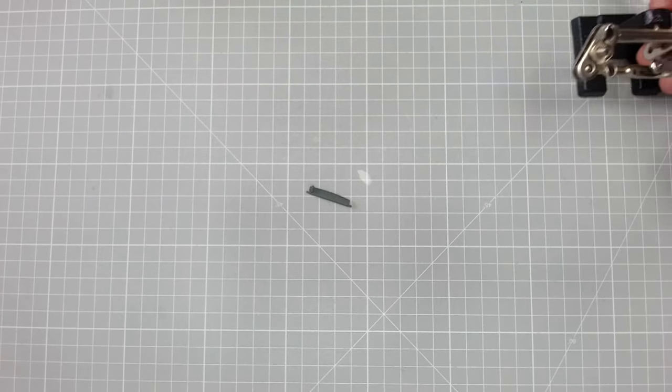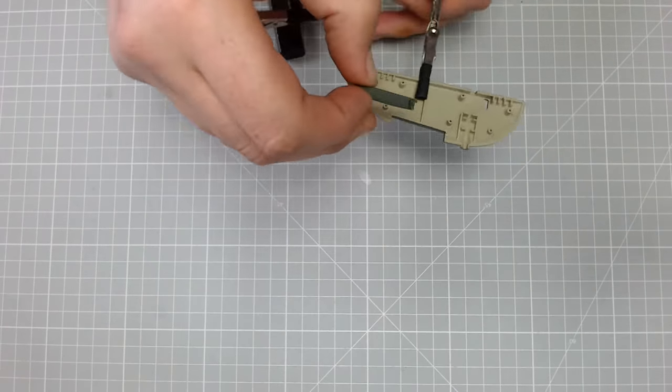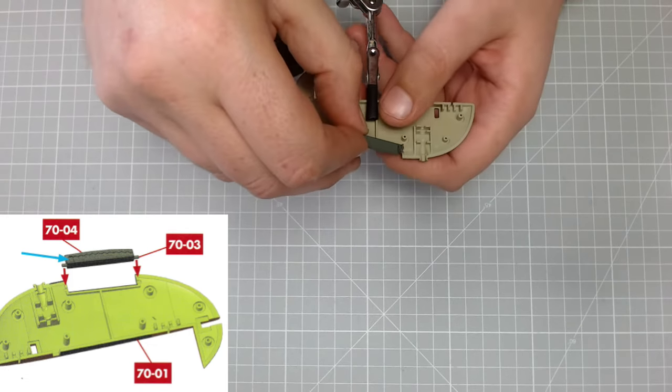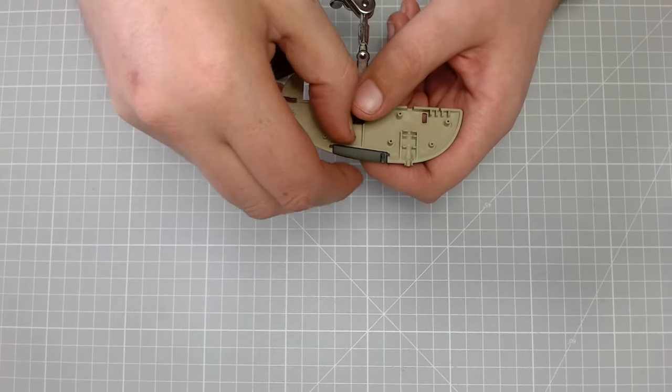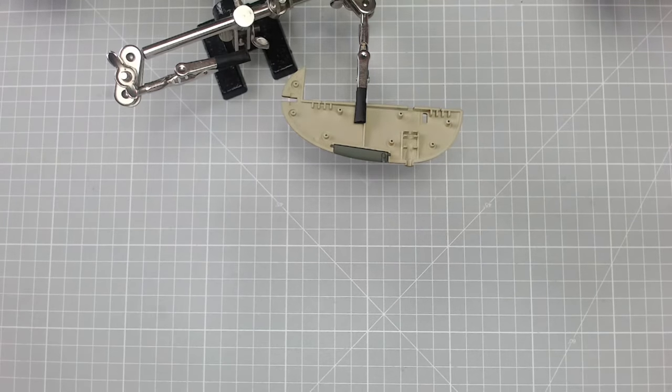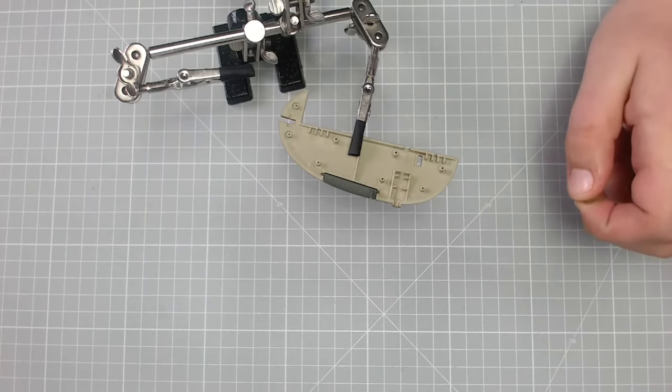I'm going to move my helping hand back across because the part we've just built is going to go into there and rest in place just like that. Moving on.